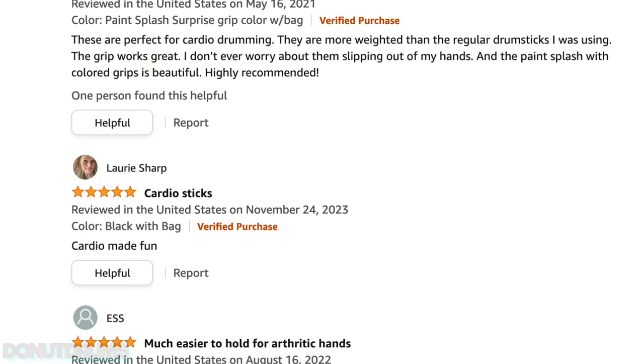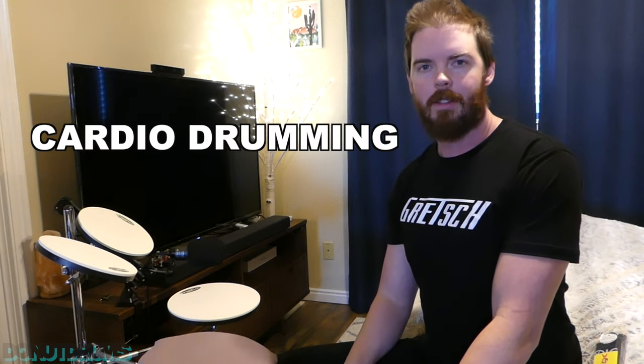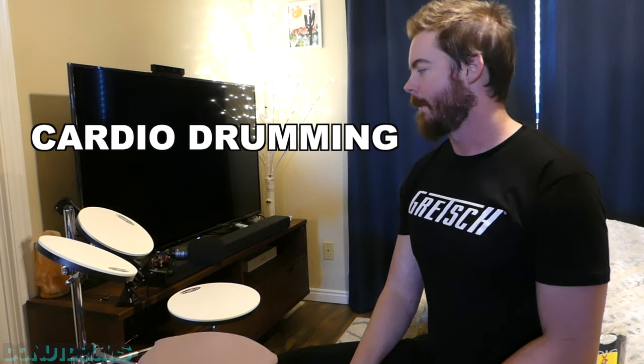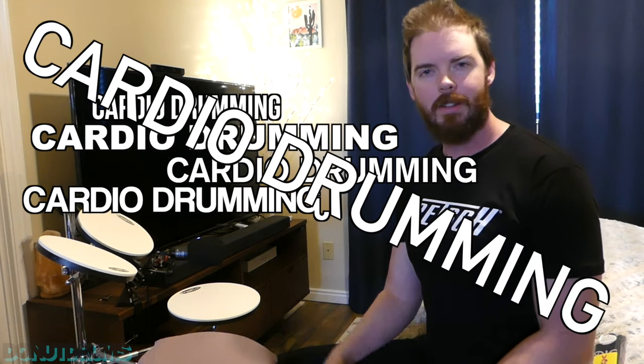I was reading the reviews and someone said, 'This is great for cardio drumming.' I was like, cardio drumming? I'd never heard that before. That sounds interesting — that's a cool way to put it. And then I saw it again and again. I'm like, what is cardio drumming? Is that a thing? Apparently it is. I had no idea.